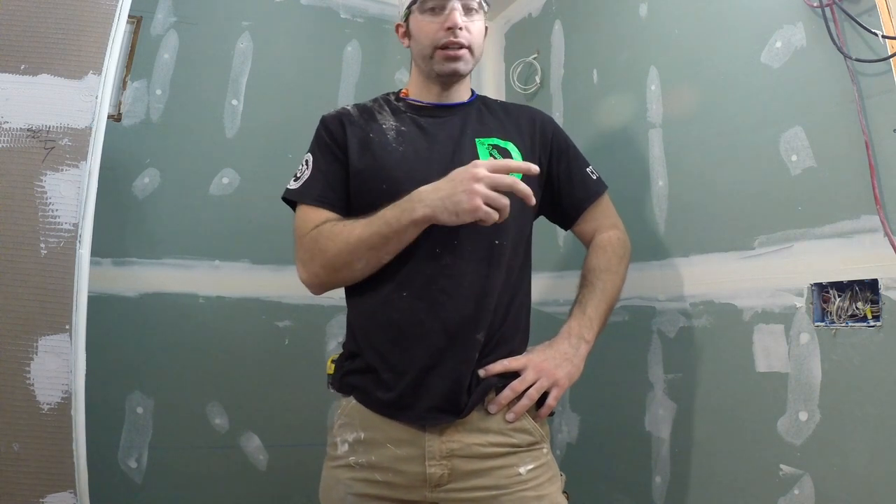Okay, yesterday we got all the tape on, so that's dry. Today we're back. I'm going to show you here how to coat your factory seams.